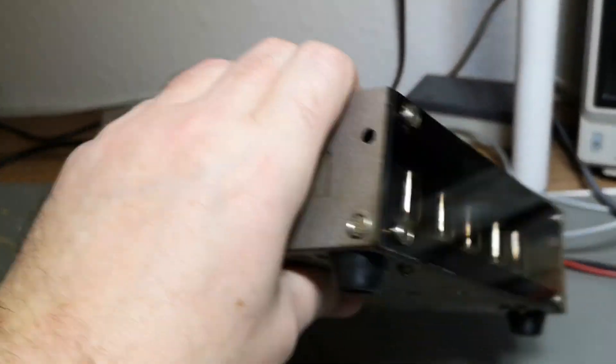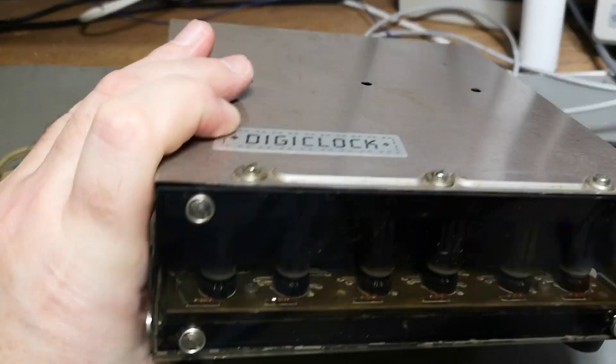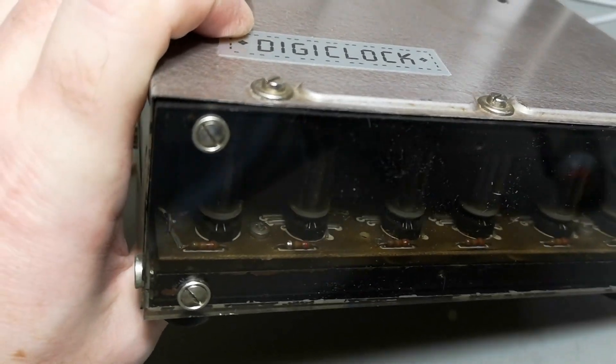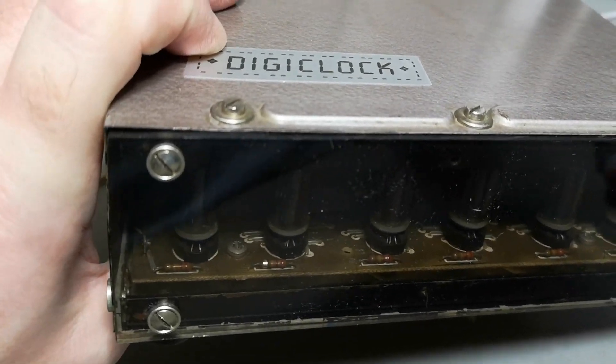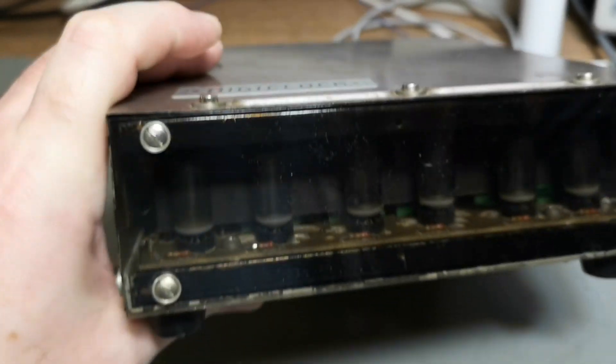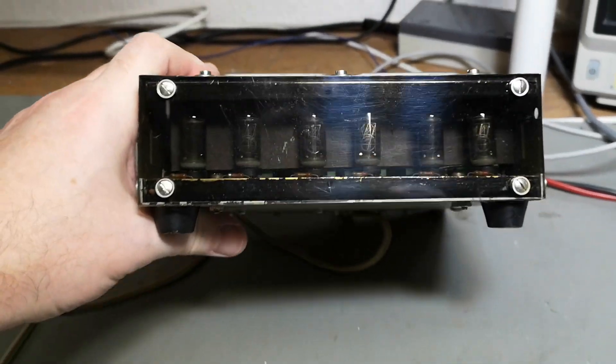If I look inside the front here it looks like the PCB is actually a professional PCB of some sort — you can see the silkscreen here. So let's try and power it up first and see if it works.